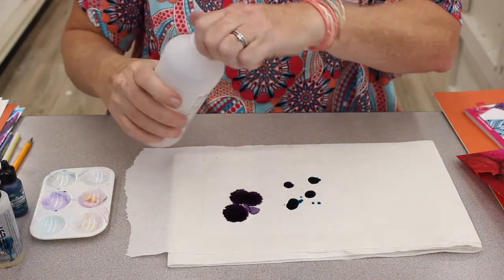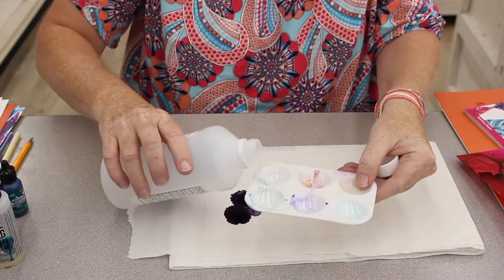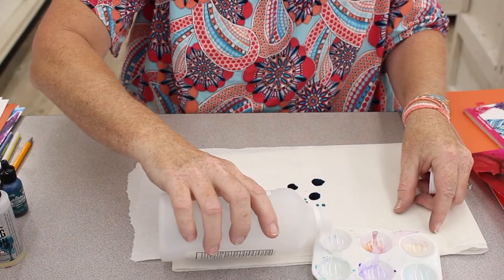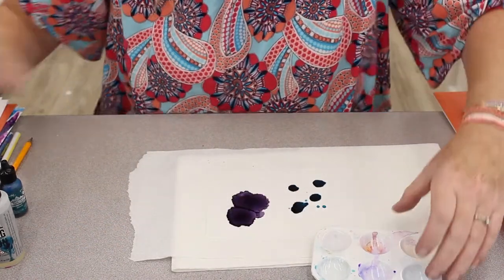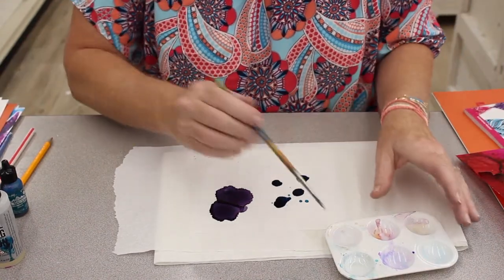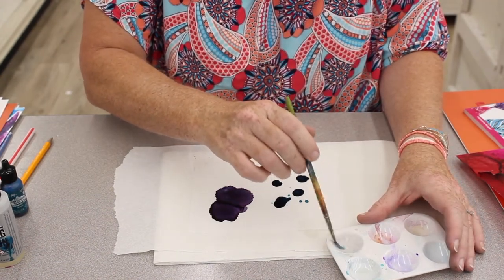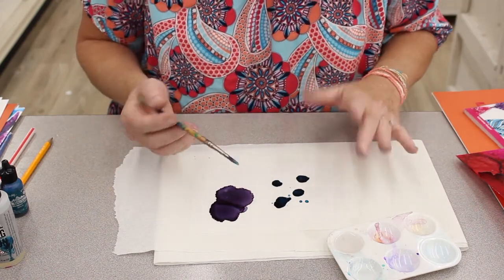This is just rubbing alcohol. I'm going to pour it in a little tray right now, just a little bit. Then I use a brush that I have designated for this type of painting, because it would ruin your brush if you have a nice watercolor brush.